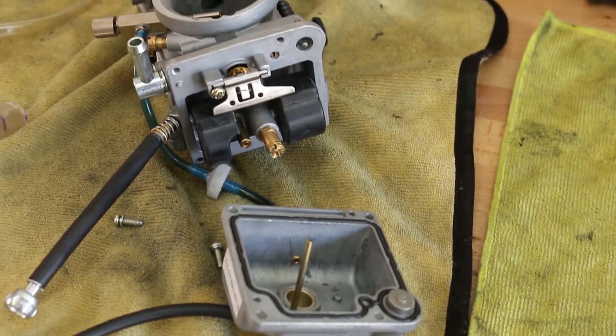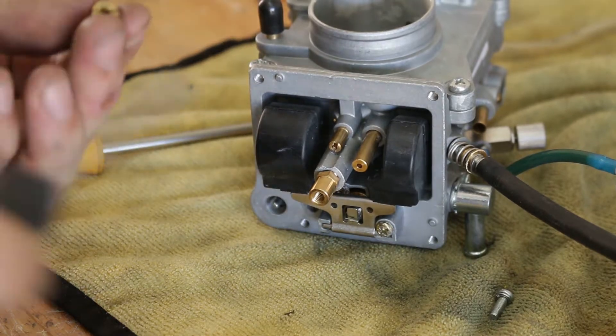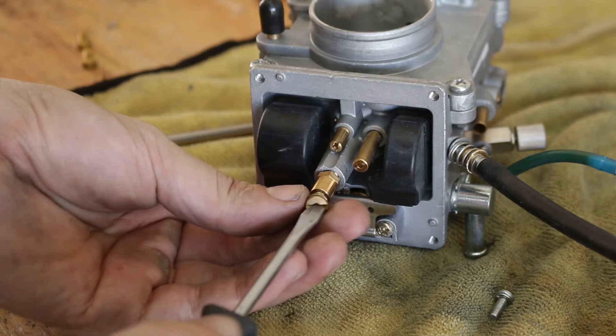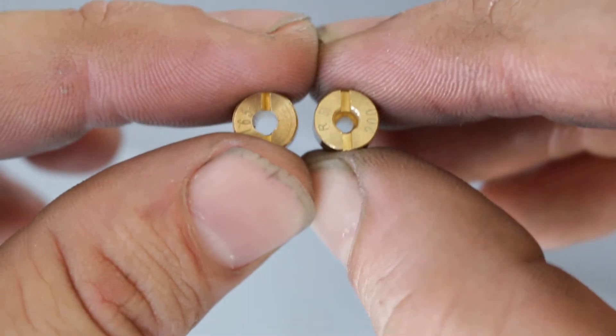With the carburetor pulled off, I removed the float bowl and removed both the pilot jet and the main jet. The pilot jet used in the pump gas setup was a 27.5, which I swapped out for a 45. The main jet on the pump gas setup was a 195, and since I figured the 220 I had on hand wouldn't be big enough, I drilled out a jet to an eighth inch in diameter and installed it that way.